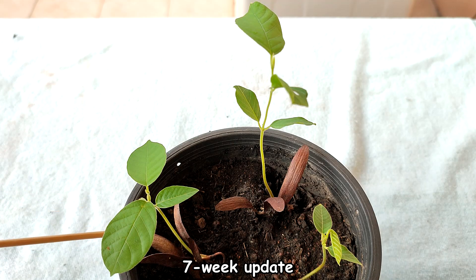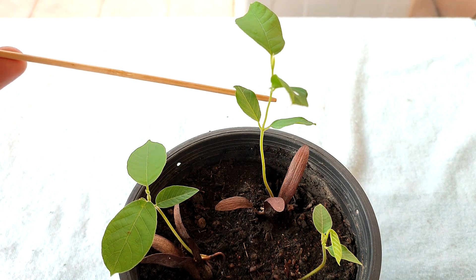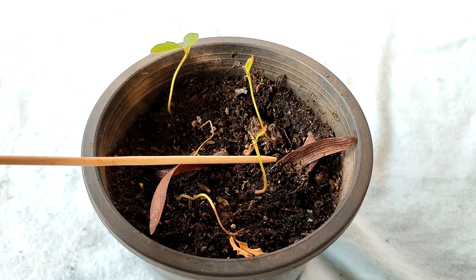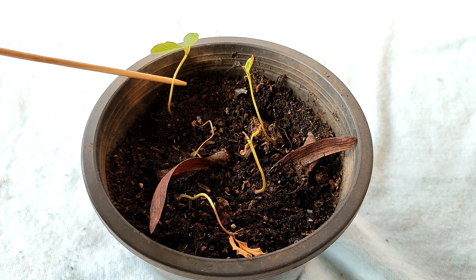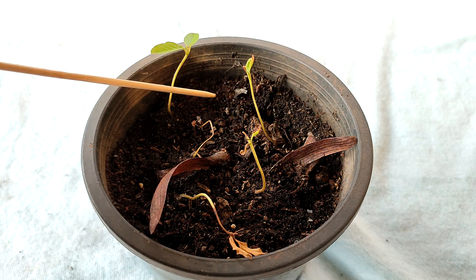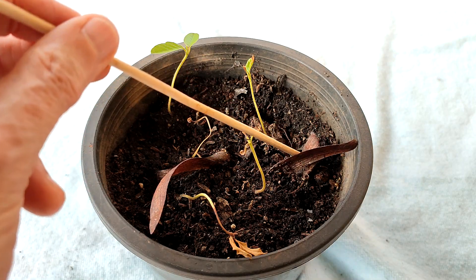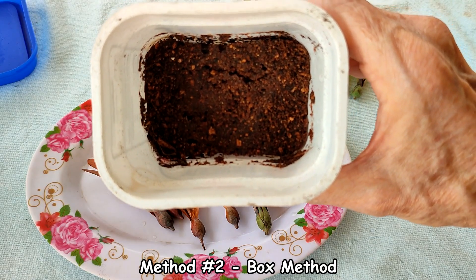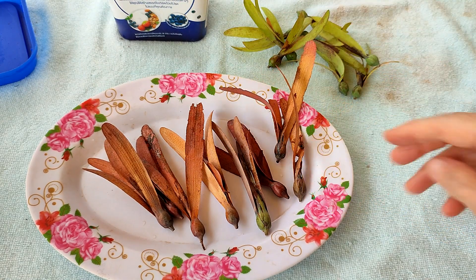Seven week update. Here are the first three sprouts and they have grown some beautiful leaves — this is really fantastic and they are doing great. Though I forgot to make a video of it, at the six week mark I took a few more sprouts and placed them in a container. Some are doing okay and some not. The second method is what I call the box method and it is merely a variation on what I already demonstrated.